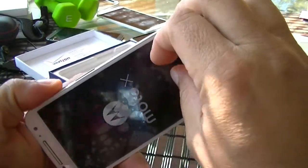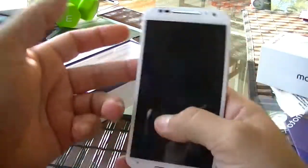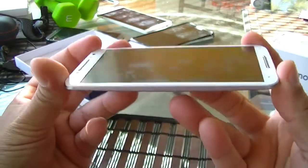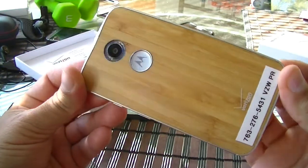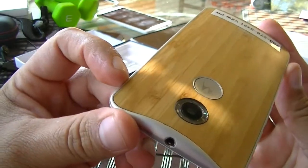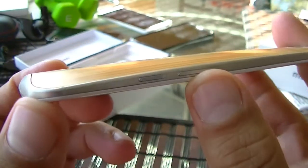Let's go ahead and remove this plastic. Here's the first look at the phone — this is a white color with a wood finish on the back, which looks really really nice. As you can see, there is an aluminum material that goes all the way around the phone.